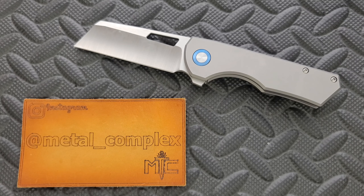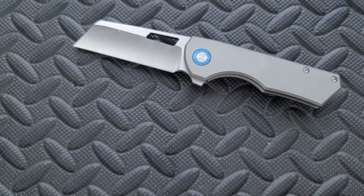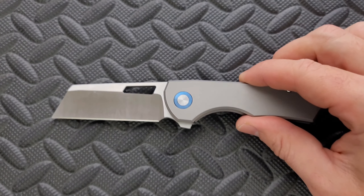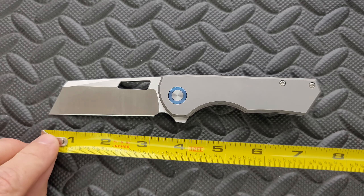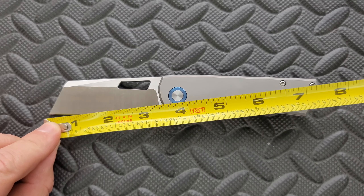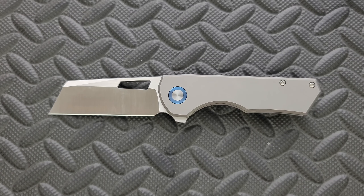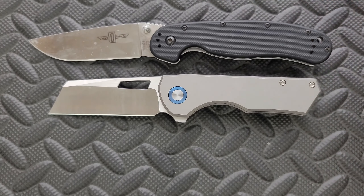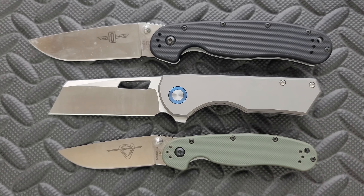Thanks so much to my patrons for supporting me, and please make sure to follow me on Instagram at metal underscore complex. Let's go ahead and get measurements of the Brian Brown Jaeger M. Overall length coming in at seven and a half inches. Blade length is coming in at about three and a quarter, and cutting edge length coming in at three inches.